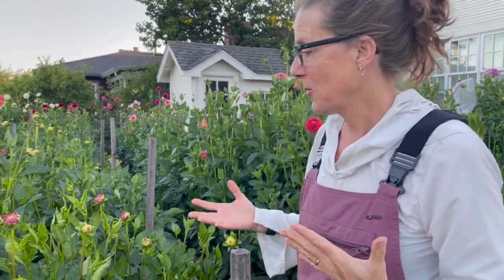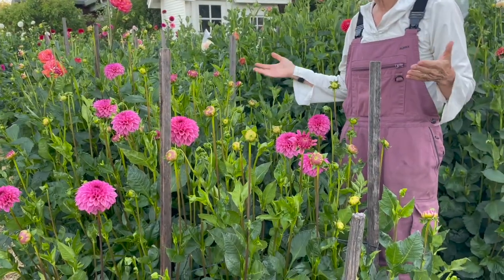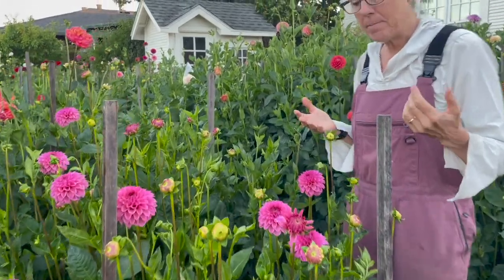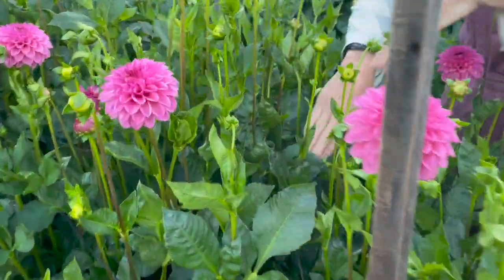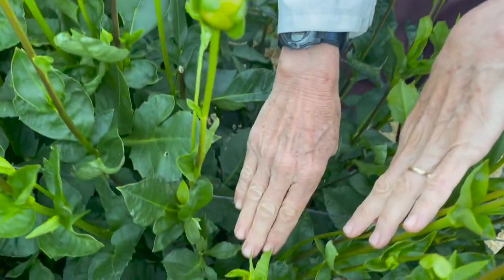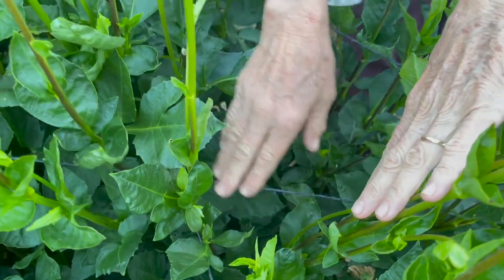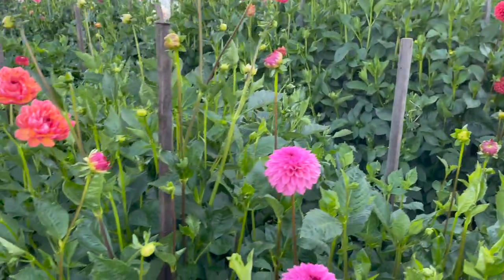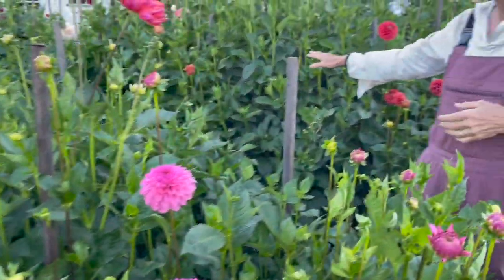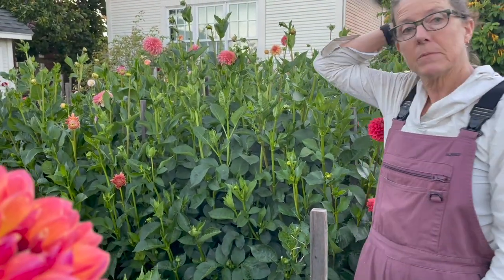Here we are a few months later in the growing process. You can see that the corral method is working well, holding these dahlias up — they grow up right through it. Looking down you can see the top layer of the black polypropylene twine. I like it because you can barely tell the plants have support other than the stakes. Even with just three support layers they're pretty tall — I'm five-eight, so they're almost six feet tall.